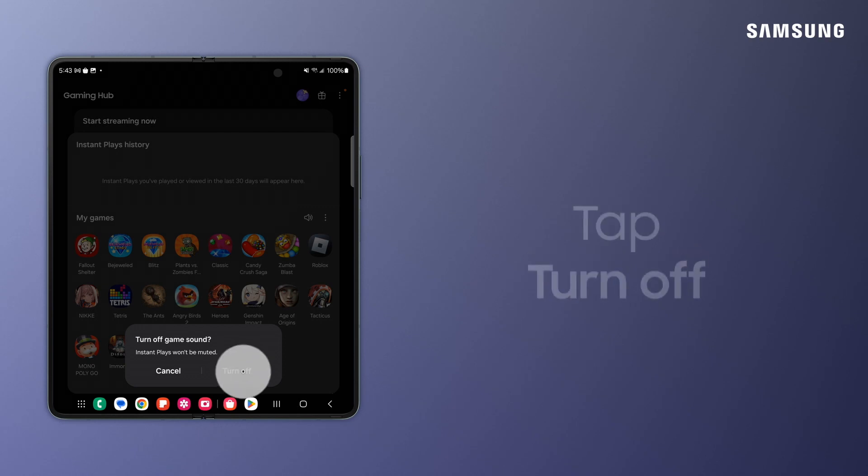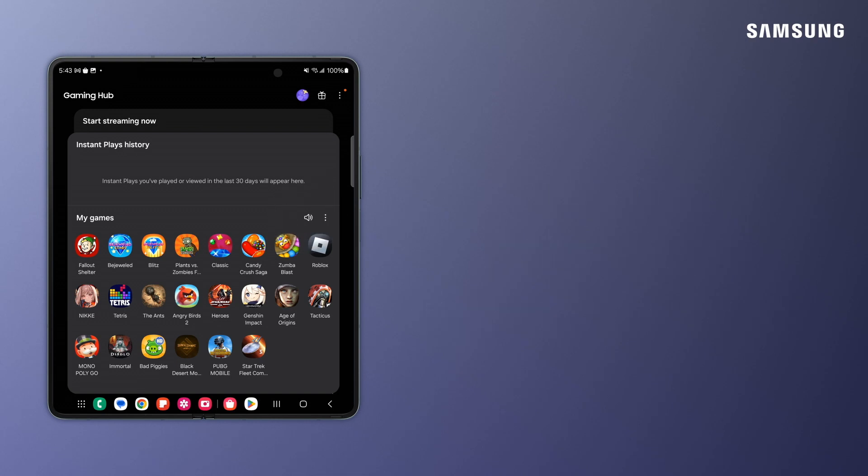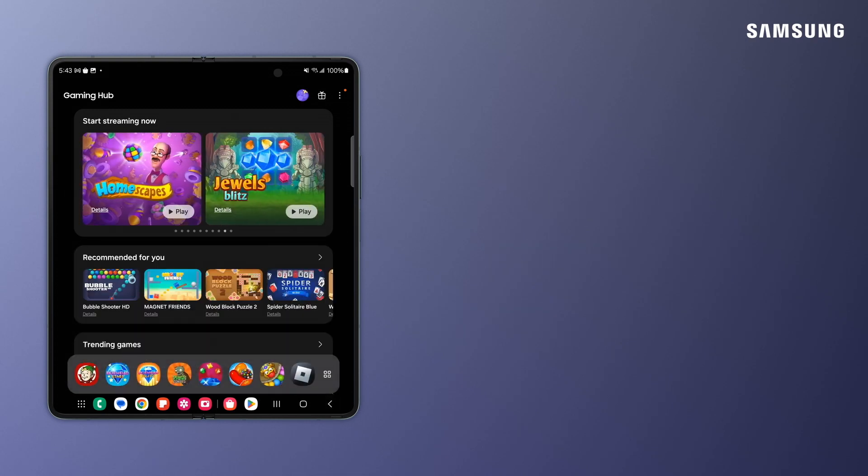Tap Turn Off. To unmute, tap Game Sound again. Control the noise of your mobile gaming experience easily with Samsung Galaxy Gaming Hub.